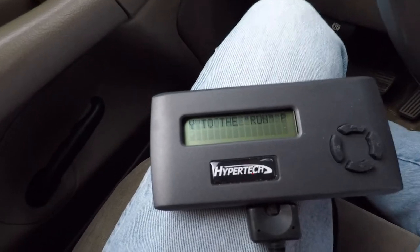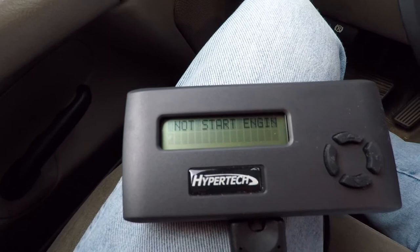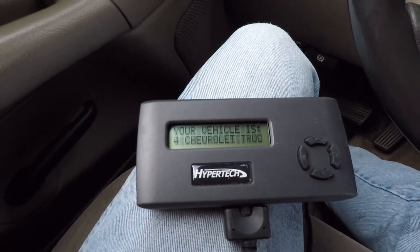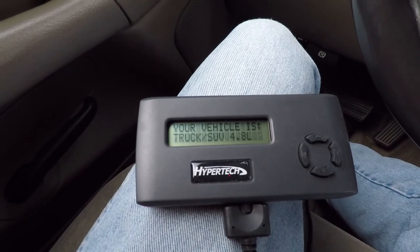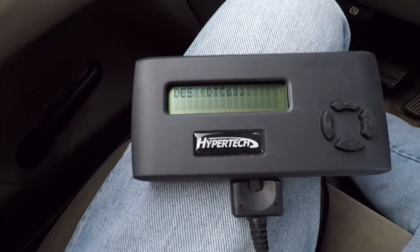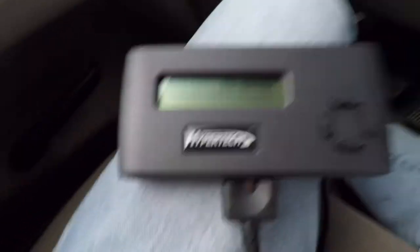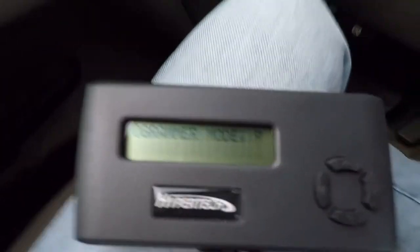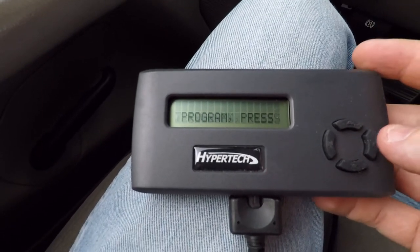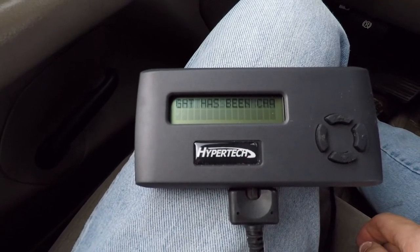Okay, so this is booting up. Turn key to the run position but do not start — got it. It reads: 2004 Chevy truck, 4.8 liter — that is correct. Checking for trouble codes — no trouble codes reported, that is expected. Checking status — tire height has been changed from original.